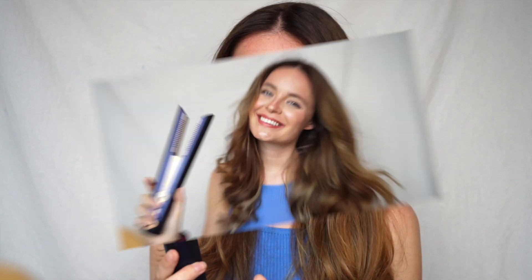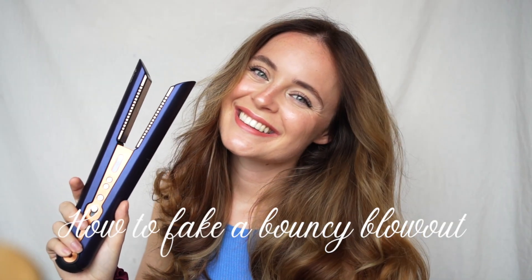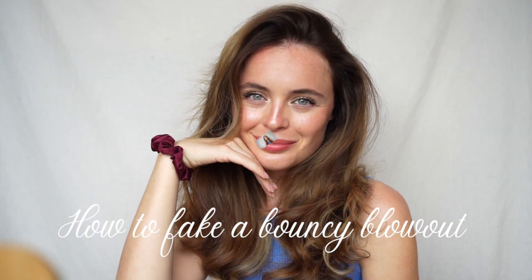I've also had so many people on my channel comment and ask whether or not I have the Dyson Corral and can I do any tutorials on it, so this one is for you guys. This is going to be a super quick look that you can create in about five minutes. I actually washed my hair about four days ago, so this is also a great look if you're in between washes.